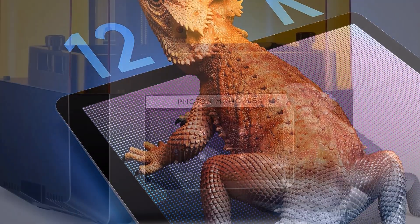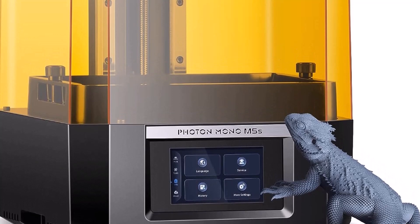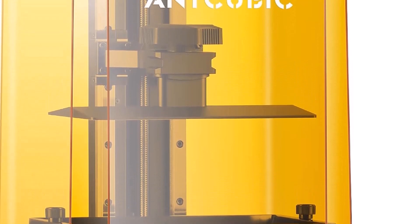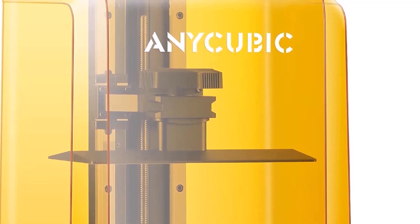With all these smart features and more, the Photon Mono M5s is a great option for makers looking for a mid-size, high-resolution printer. Also a smart buy, as it is currently $40 off its usual $539 MSRP.